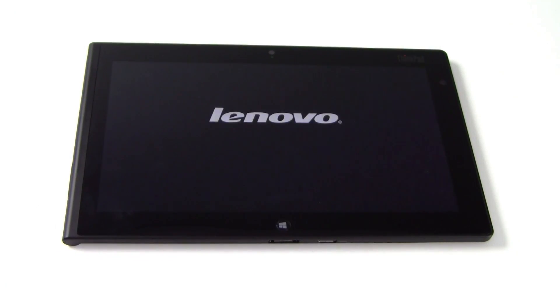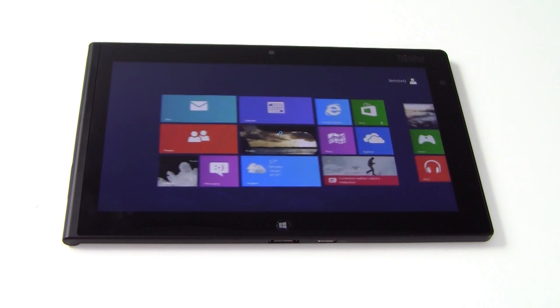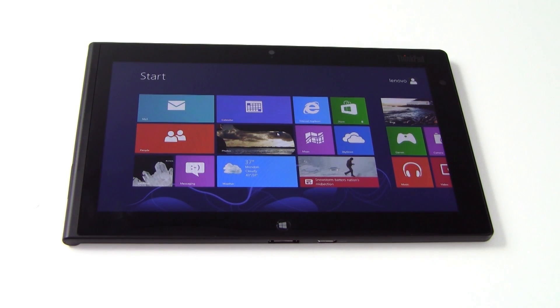Let's take a quick look at boot time for the tablet. I'll go ahead and hit the power button. There's the Lenovo splash screen, and very quickly we will be on the Windows start screen — about 10 or 12 seconds. Pretty quick boot times, courtesy of that onboard 64 gig SSD.